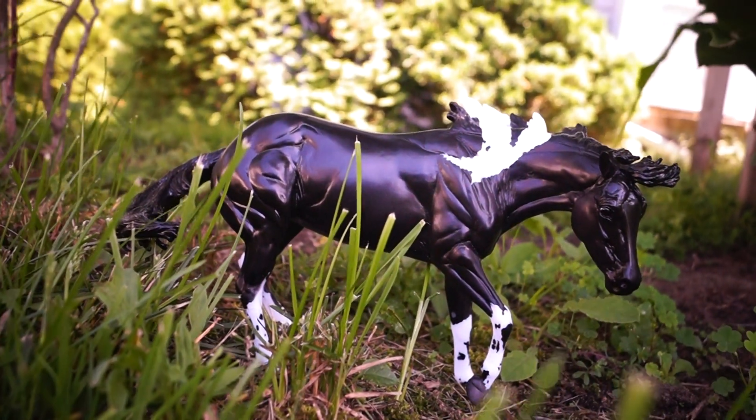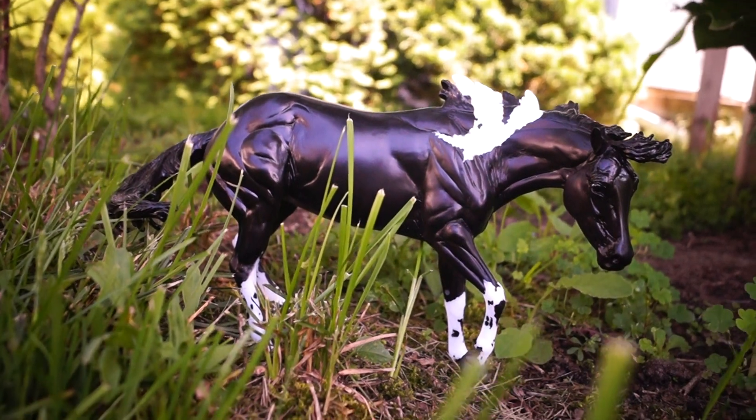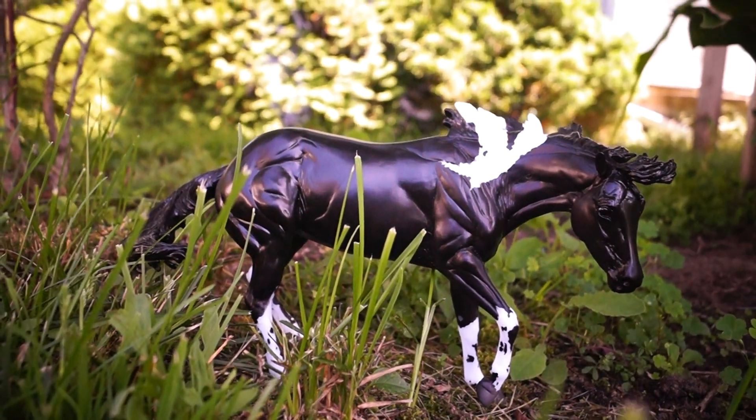Hello everyone, it is Wolf Horse Briar here and today I'm giving you a mini review of Briar's regular run model, Paint Me A Pepto.